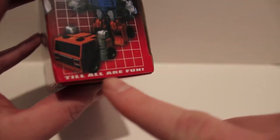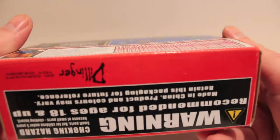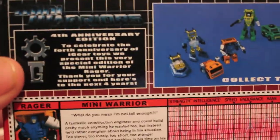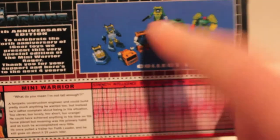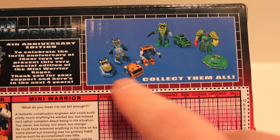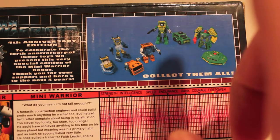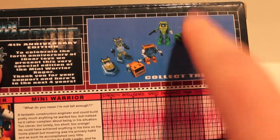It's got their logo, which I think is hilarious - 'Till All Are Fun.' There's a collect-them-all section with Hench, UFO, Rager, and Sea Spray - or Sprayer, whatever they call him. I have Hench and I have UFO and I'll be reviewing them soon, actually twice because I got repro labels coming for them and I want to show them in a separate video. And we have tech specs.